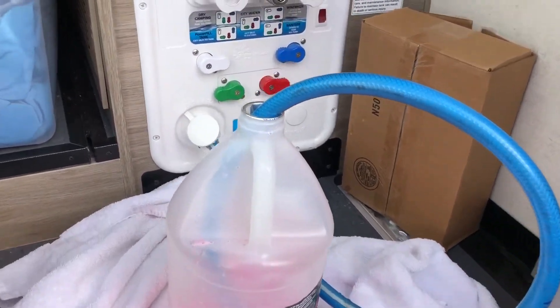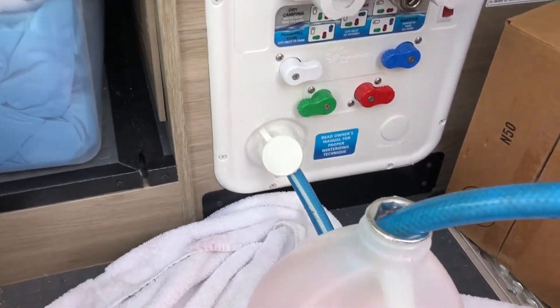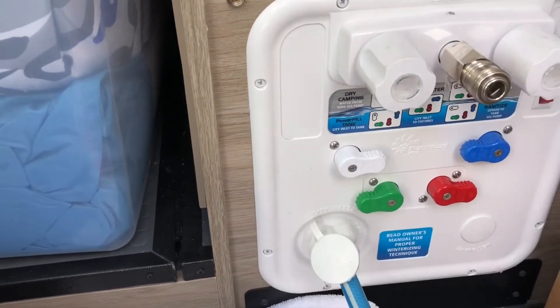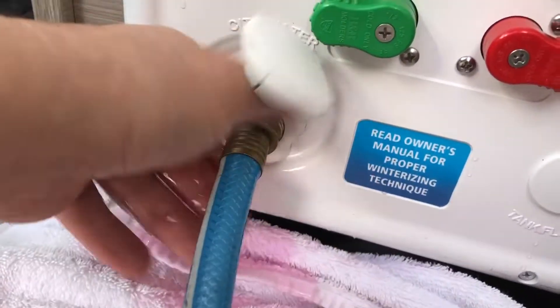When you have a setup that uses the city water to winterize, like on a setup like this, there are several different kinds. But before you hook the hose up,